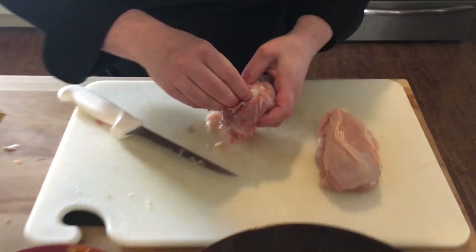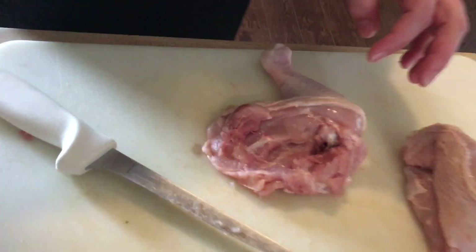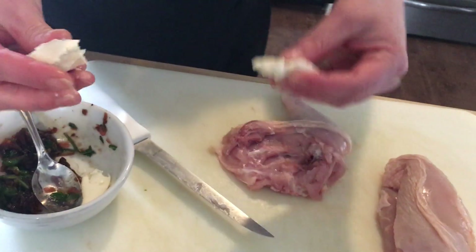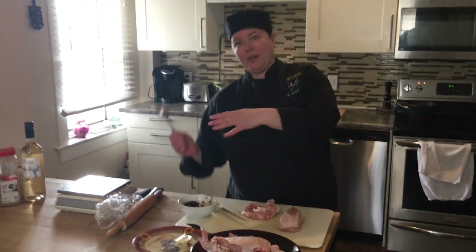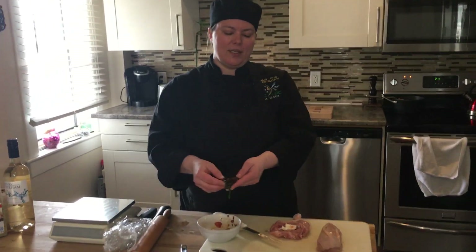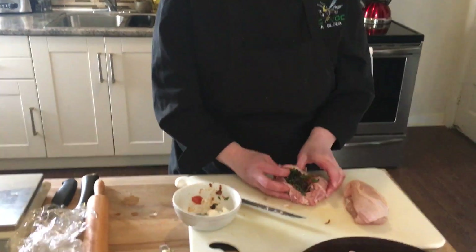We take that bone out and now we have a nice pocket in our leg, and we're going to do a cream cheese stuffing. I'm going to take some cream cheese. Remember, once you touch this it's contaminated — it could be with chicken salmonella — and we're going to just do a little spinach. I'll use the onion chutney I had, but we'll probably give you guys a little spinach and cream cheese, and we're going to put that in the pocket.